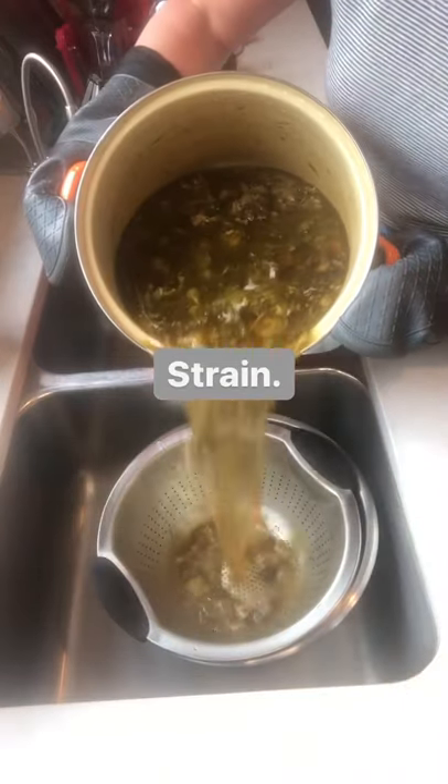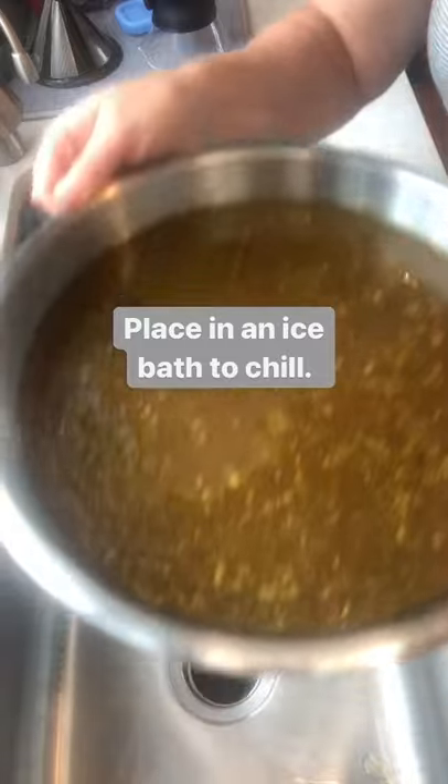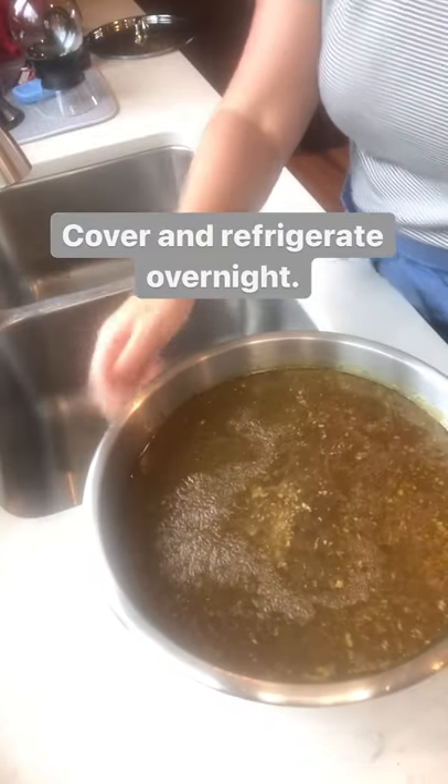Next I strain that into a colander inside a very large mixing bowl, and then I put that bowl into an ice bath to chill it. This keeps it food safe and helps to not over stress your fridge.